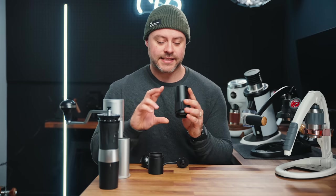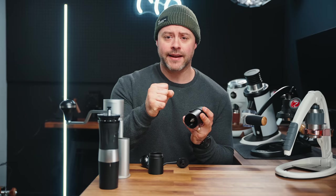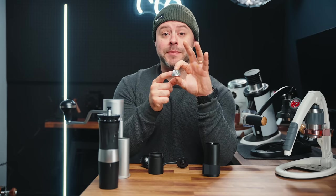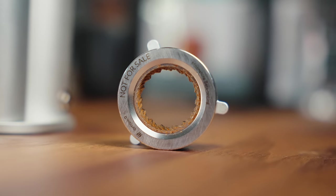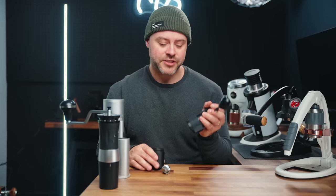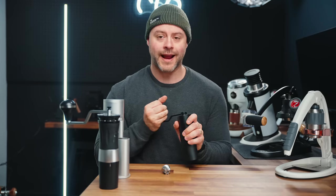The Normcore grinder is a hand grinder with a 38 millimeter conical burr. There is a center cone burr, and on the outside there's a ring. As you turn the hand crank, the cone spins and pulls the beans down between the center burr and the outer ring, breaking them down into coffee grounds. The way we adjust grinds is by changing the space between the two burrs — more or less space changes the grind size. This grinder has 22 steps per rotation, which for a hand grinder isn't bad, and for most people it will do great.